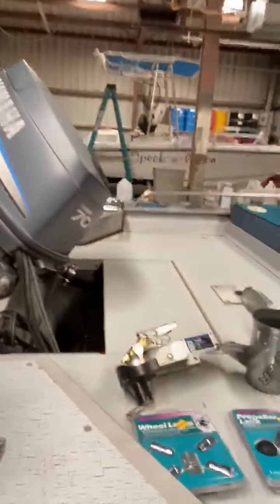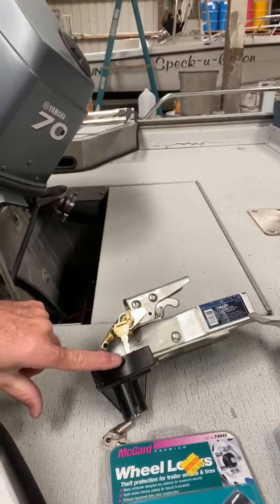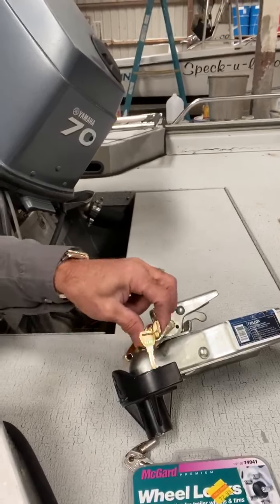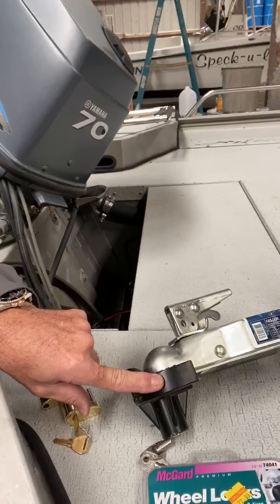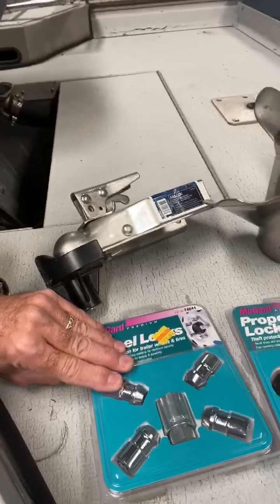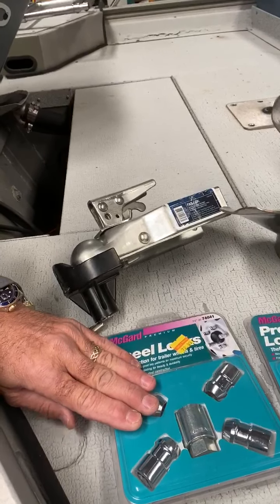The first one I have sitting on the boat here is for the trailer. They make a couple of different types of locks — coupler locks, they call them. Whether it be a padlock style, which is very easy to use while it's on the vehicle, and this would be more for storage when you're not using the boat. The next one is for rims and tires to secure your rims and tires on your trailer, to keep those from getting stolen.